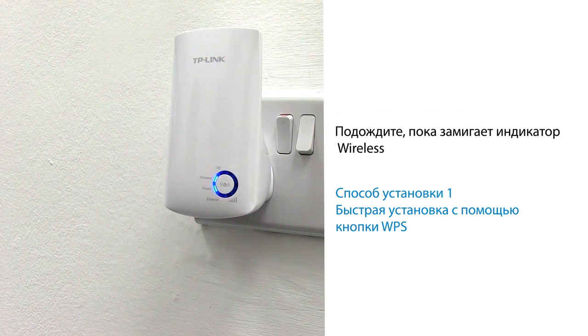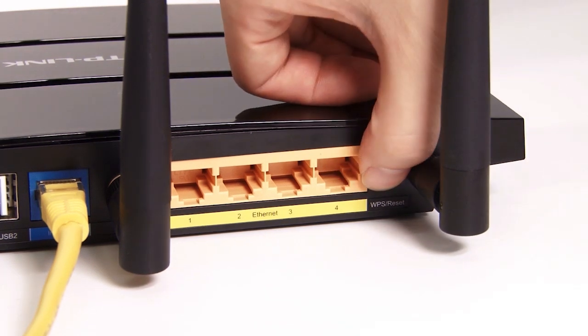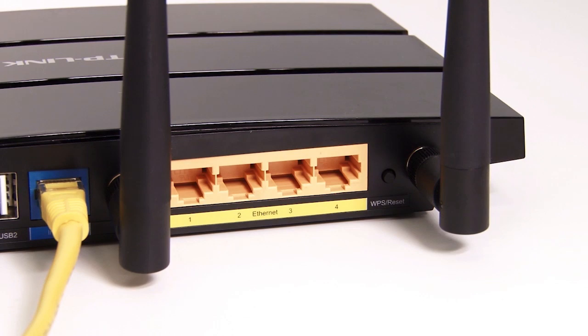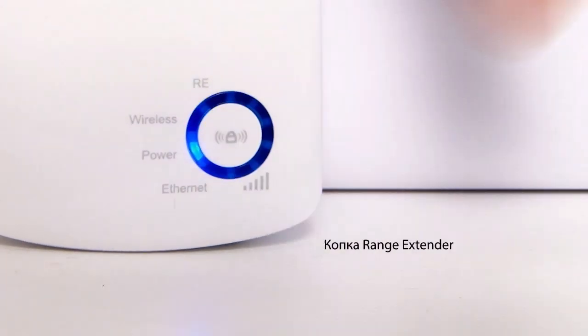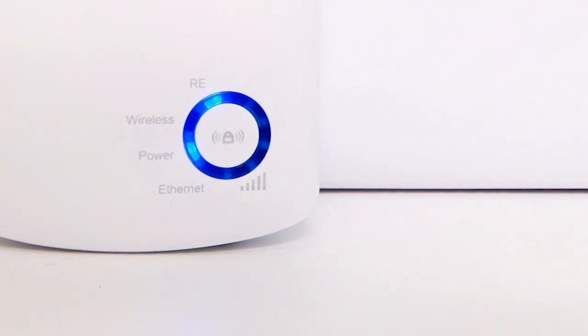Wait until the wireless LED starts flashing. Where routers support the WPS or QSS function, press the WPS or QSS button on your router, then press the RE button on the range extender. It may take up to 2 minutes for the router and range extender to connect. When the range extender light becomes a solid blue, the process is complete and you will have a seamless wireless network.